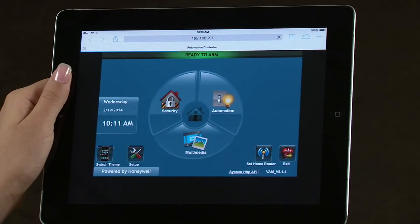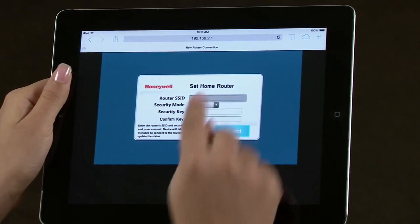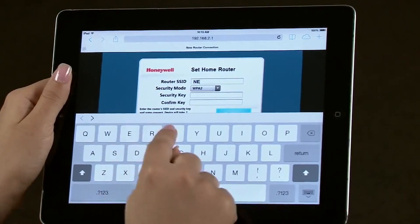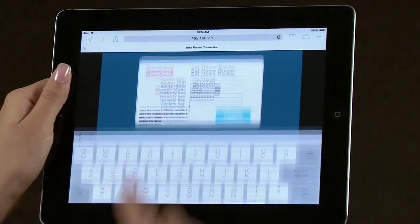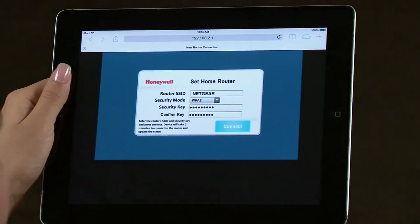Select the Set Home Router icon. You will see the Setup screen. Enter the router's SSID you noted earlier, then enter and confirm your password key. Select Connect.